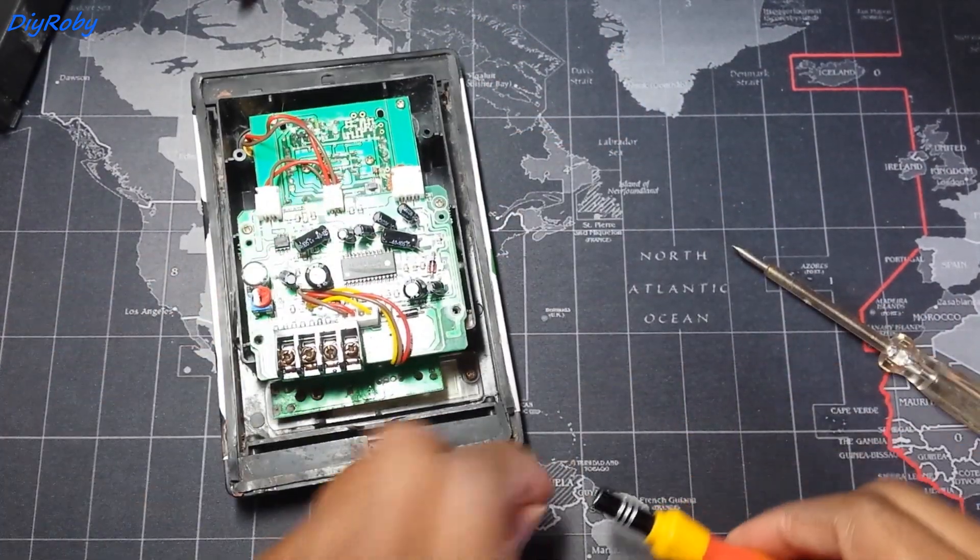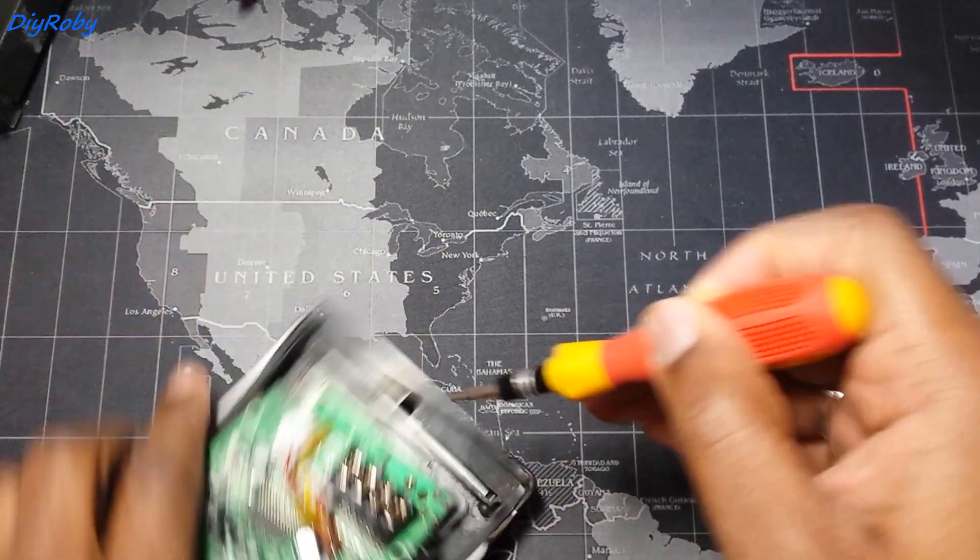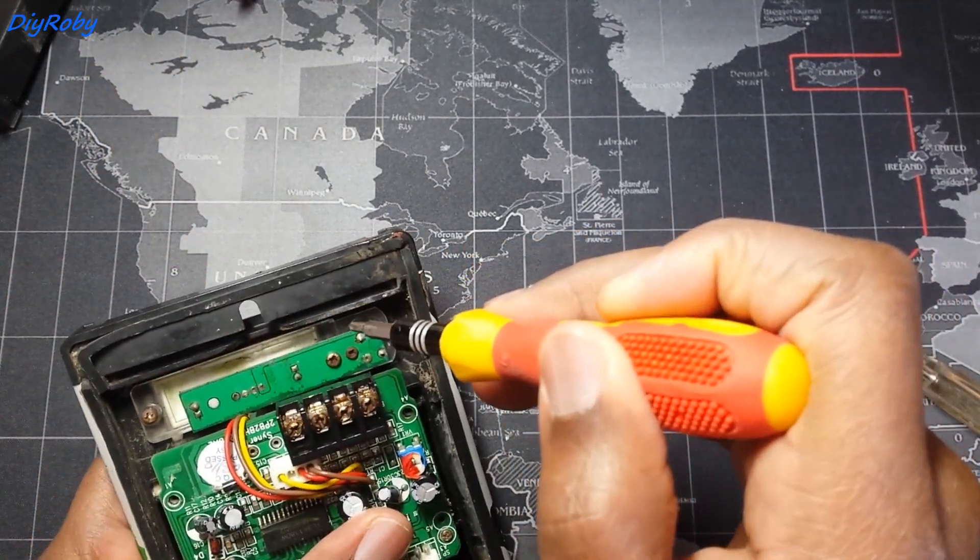Now one thing I can't stand is injustice, especially to those people that can't really take care of themselves. So my mission today is not just to put it back so she can see outside through the one-way video, but to actually repair this.